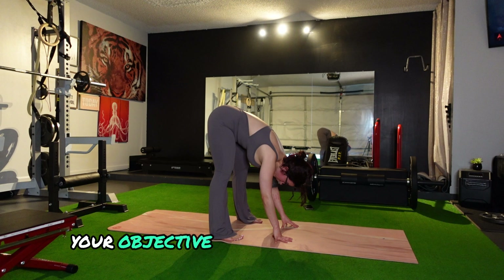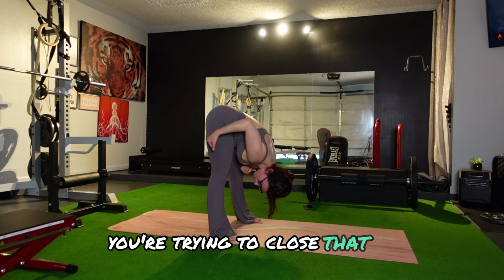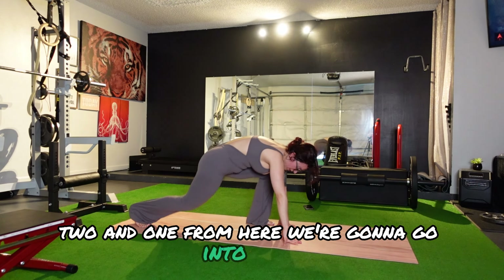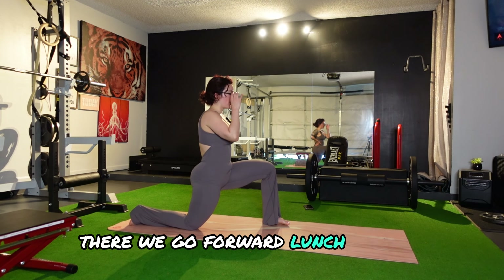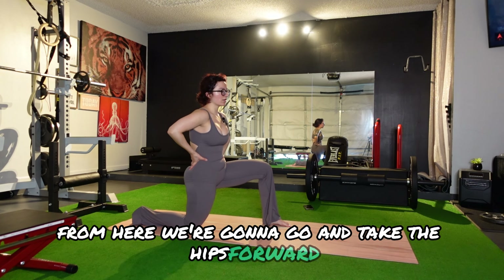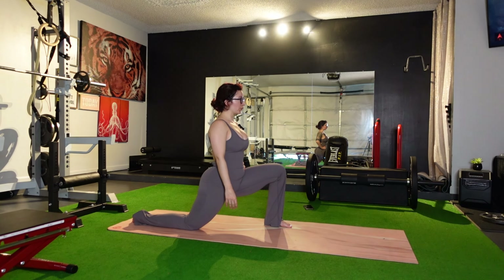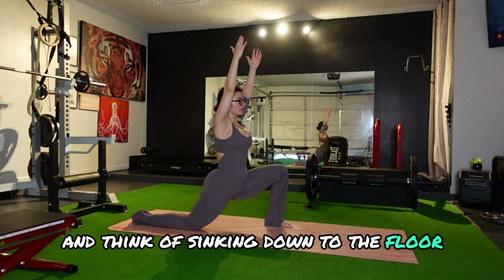Hands down on the floor, toes are pointing forward. Extend into a forward fold again. Start bringing your feet closer and closer. Your objective with the forward fold is to diminish the angle between the hip and the tummy area — you're trying to close that up. I'm going to take the hips forward, opening up my right hip. Abs are going to stay super tight, and go as far as you can with control.